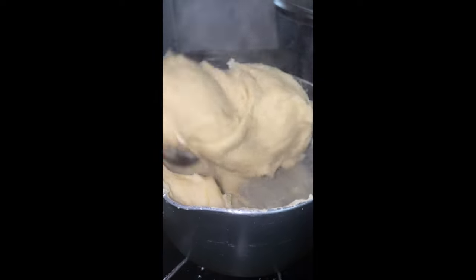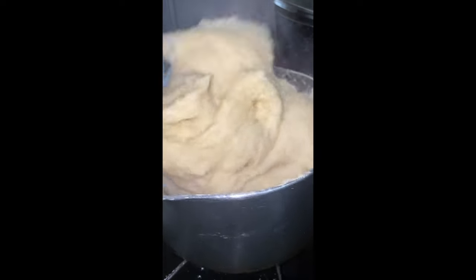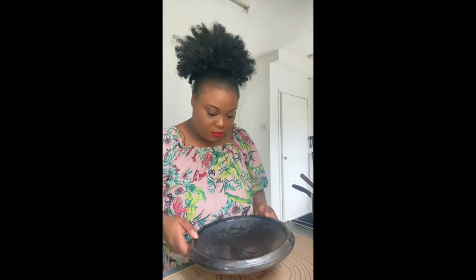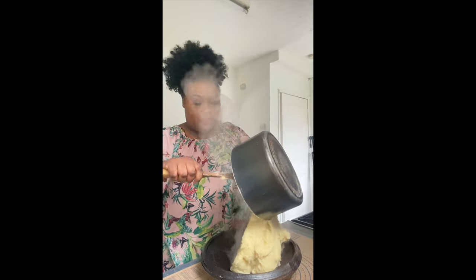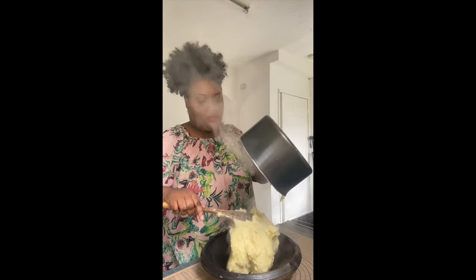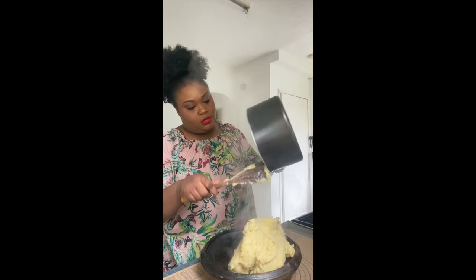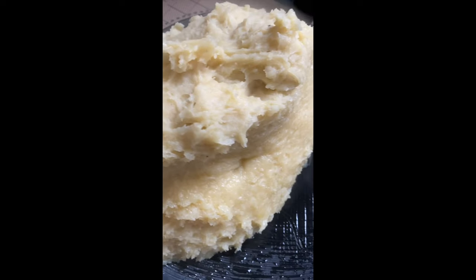By the way, there are different ways of preparing fufu flour — we can also start it with cold water, but I have never tried that one. I always use boiled water. Now I have prepared my apotoyo, or asanka, and added some water. I am going to transfer the fufu into my asanka and show you a close-up so you can really see how it looks.